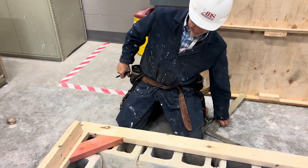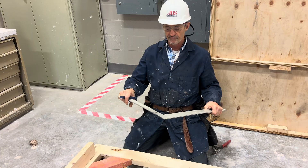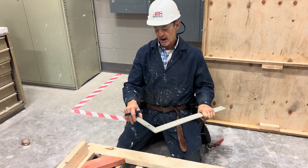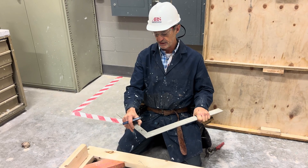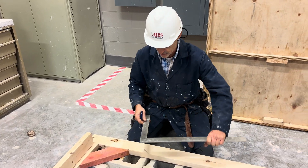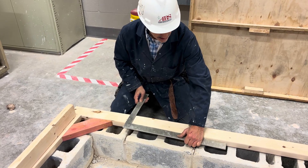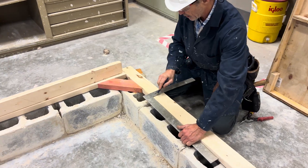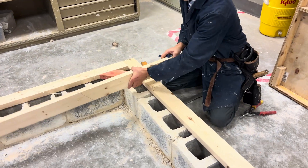Once we have that done, we can take our framing square. On our framing square we have a tongue and a blade. The tongue — I always refer to it as the tinier part — is 1-1/2-inches wide, the same thickness as our 2-by-4. Now that we have this marked, I take my framing square, sit it in this manner, slide it down, make sure it's tight against my board, slide it over, and mark both sides of where my floor joist is going to sit.